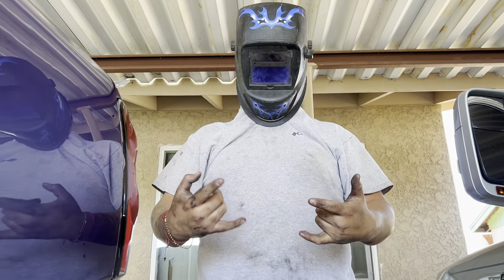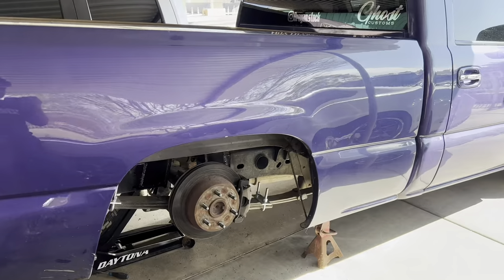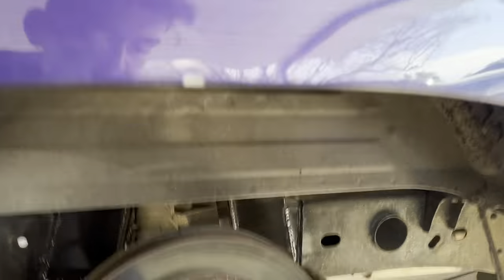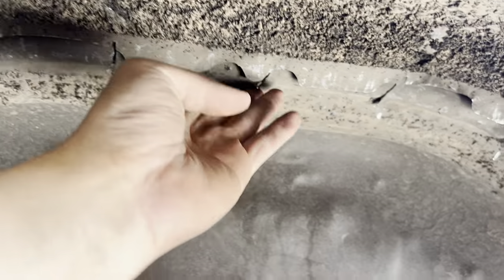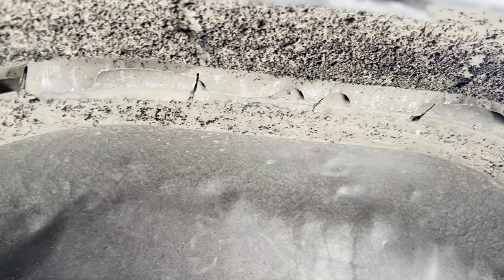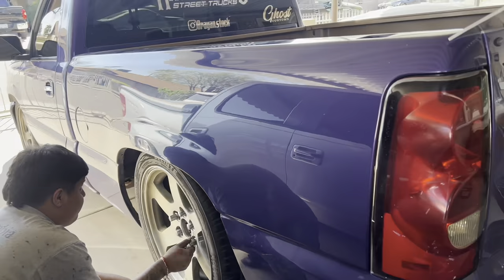We're gonna do some cuts right here and right here — we're just gonna bend it up because he's not doing full tubs just yet. So he's gonna do some slits and bend it up just so his tire doesn't rub. We cut the slits and then we just folded them up so it's flat and straight up against the wheel well, and hopefully that gives enough clearance for the meantime.